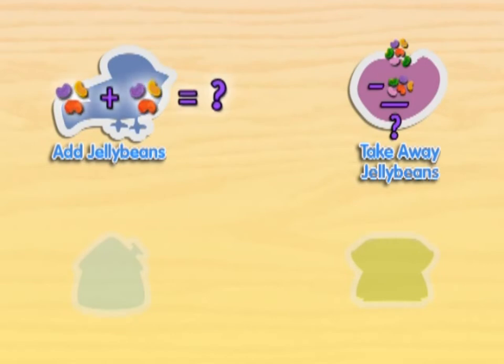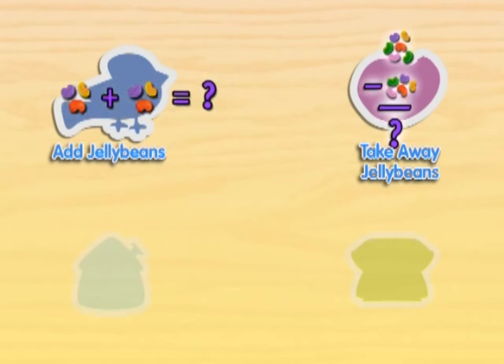Do you want to play again? Or we can play Take Away the Jelly Beans. Or press the white arrow and we'll look for more Blue's Clues.